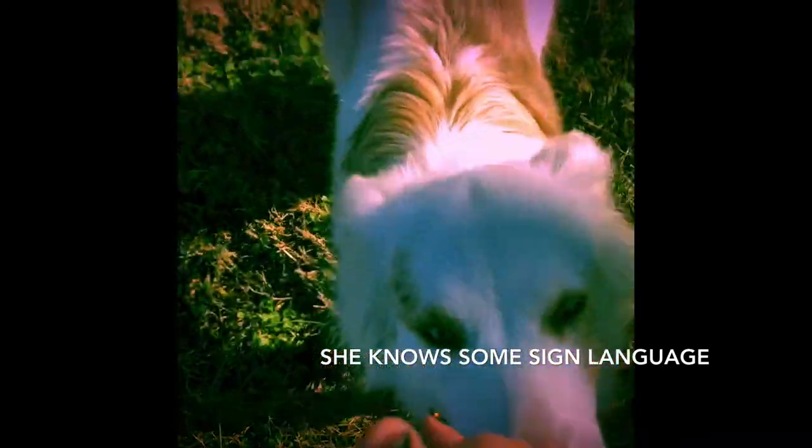Bella is deaf. Sit. Okay Bella, shake. Good girl. She knows this is good girl. Good girl. Bella, shake. Good job.